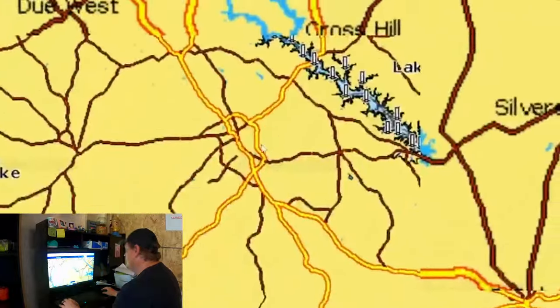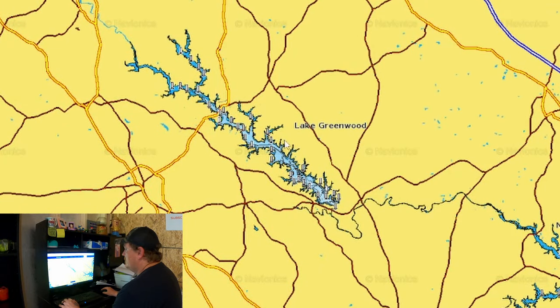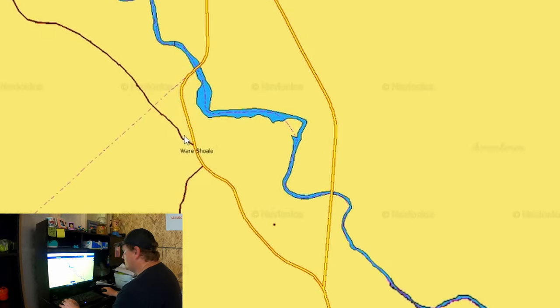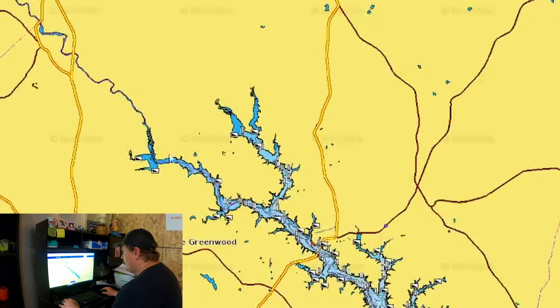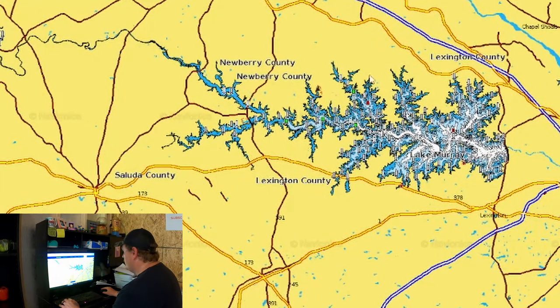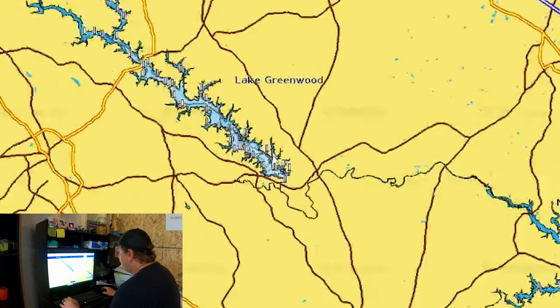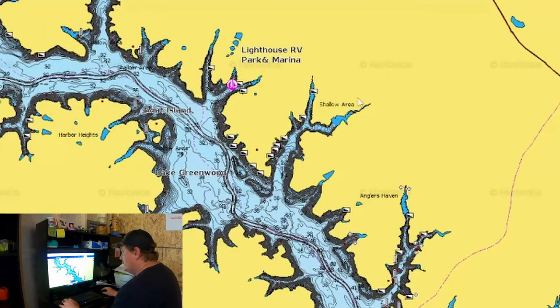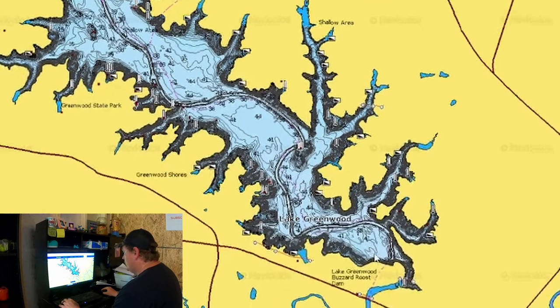I'm in South Carolina so we're going to check out Lake Greenwood. This lake has a river up here feeding into it — Lake Greenwood gets real muddy and then it feeds into my home lake, Murray. For summertime crappie, before we even touch a body of water, we want to save time. We've got to get out here, catch these fish, and get home before it gets miserable.